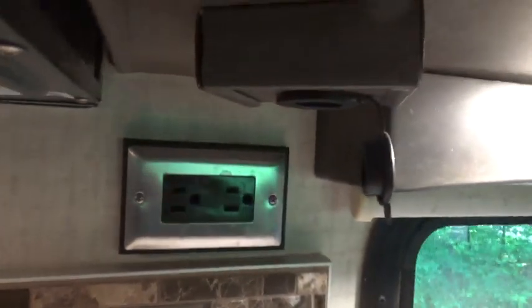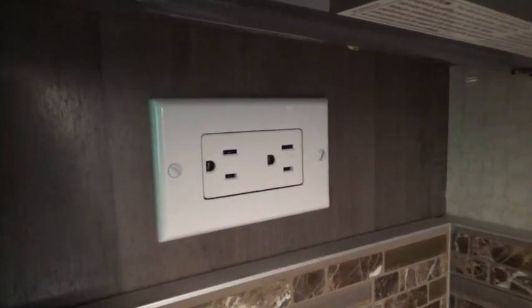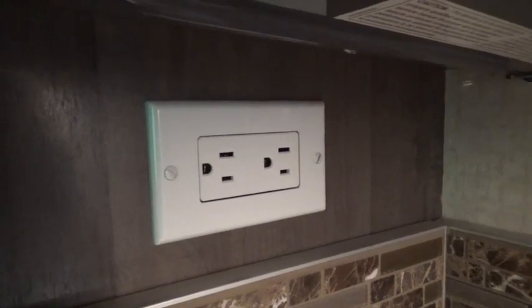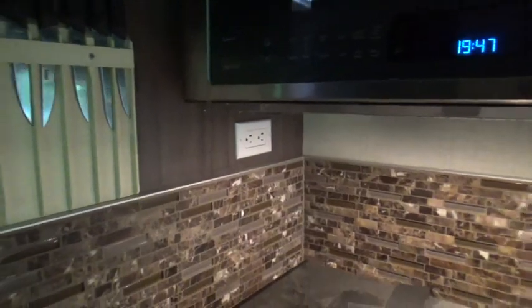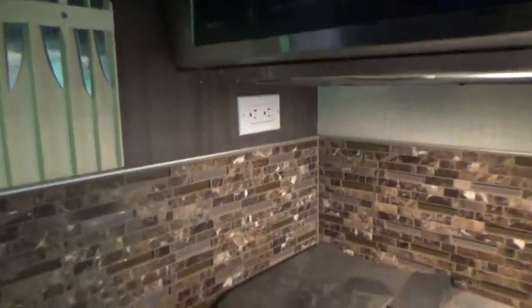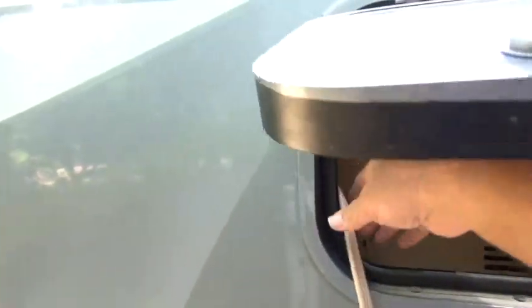What I did was right next to my refrigerator, I installed this outlet here. When I installed that outlet, behind it I just connected an ordinary extension cord. Now I'm going to go outside and show you where the power from that cord goes. The cord I connected to that outlet is right here — it conveniently happened to be right where I needed it, next to the refrigerator.